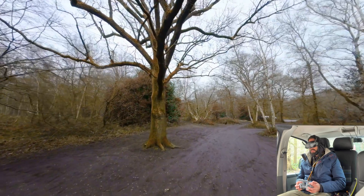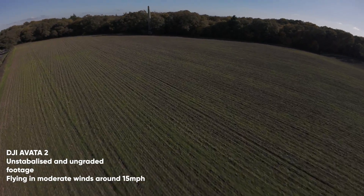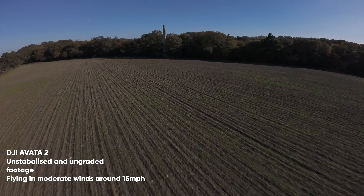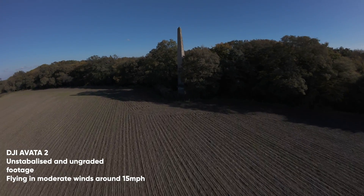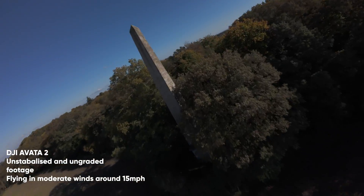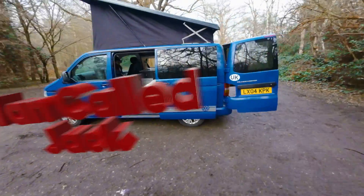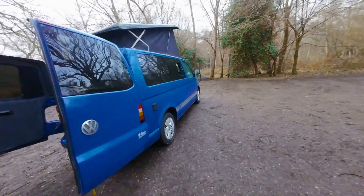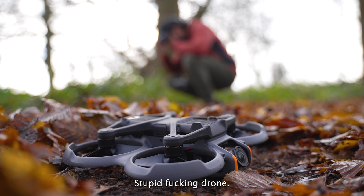This is especially noticeable in windier or even breezy conditions, where FPV cinewoops traditionally struggle anyway because of the ducts, but the DJI Avata 2 is especially bad. Overall these better flying characteristics will also allow for some more complicated maneuvers, which the DJI Avata drones have notoriously struggled with. If you want to see what I mean, go check out this video where my Avata 2 had a mind of its own and almost caused me some serious damage.